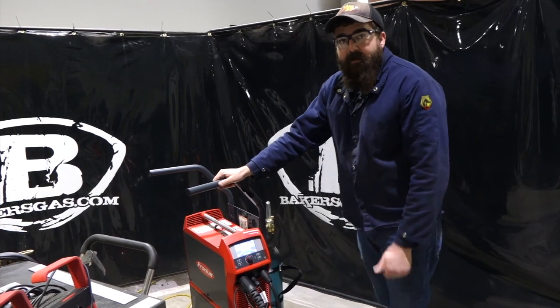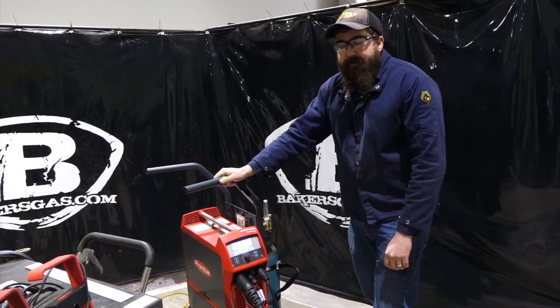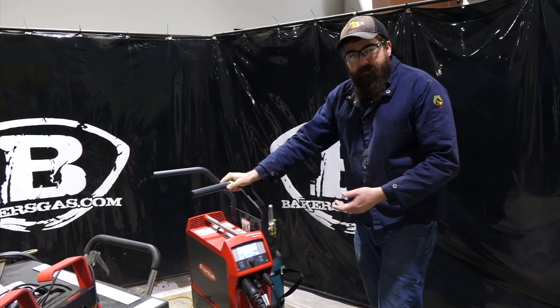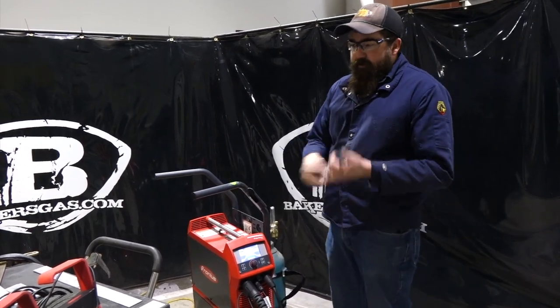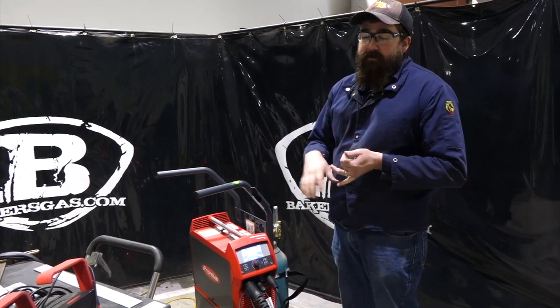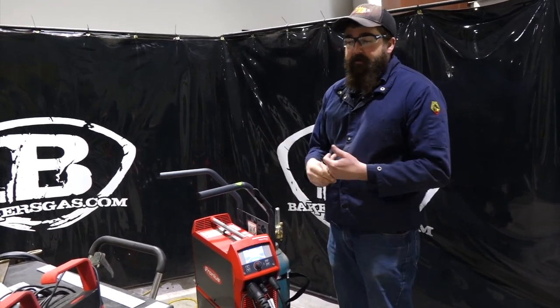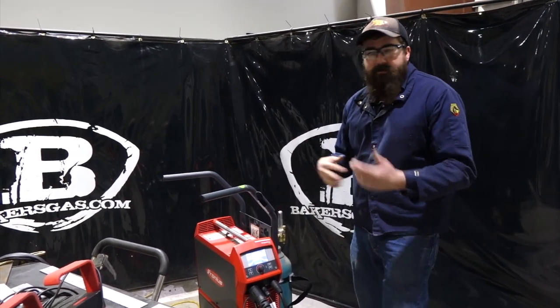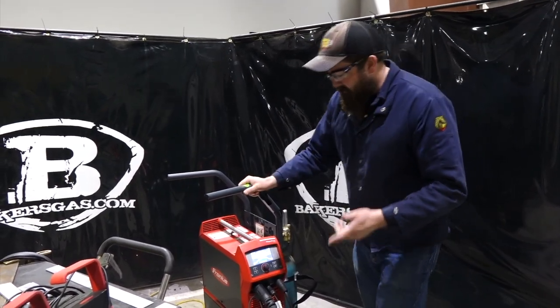Hi, I'm Andrew with Baker's Gas. We're here today with the MagicWave 230i. We're going to dive into some of the functionality in the screens with this in the menu screen. What we're going to do is link my Bluetooth pedal to the unit that I got in my Baker's bundle, and then we'll go and show you some stuff that you can change, some of the new technology, that kind of thing. So let's dive right in here.